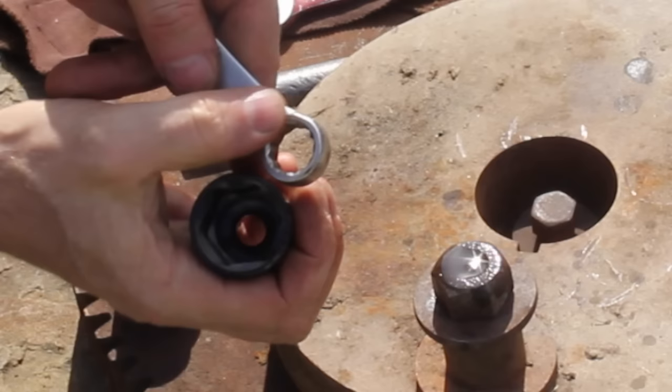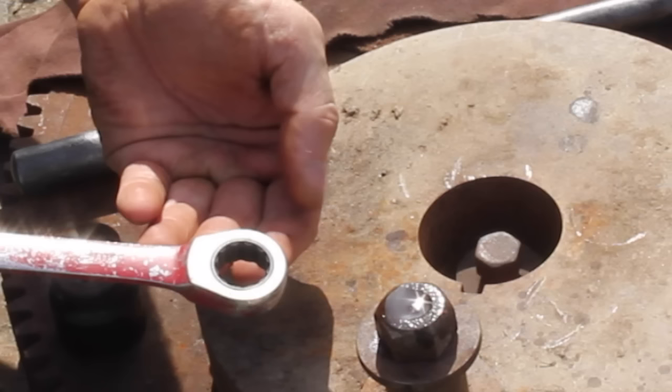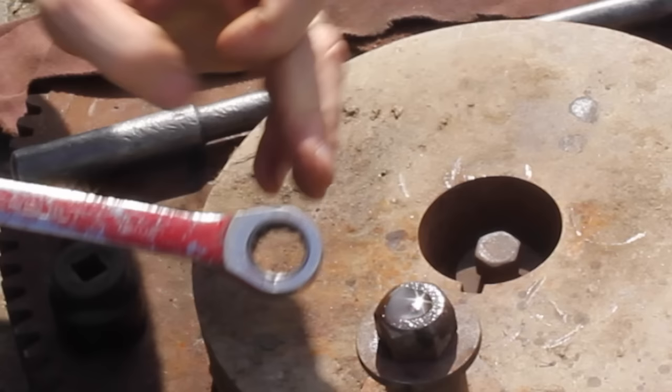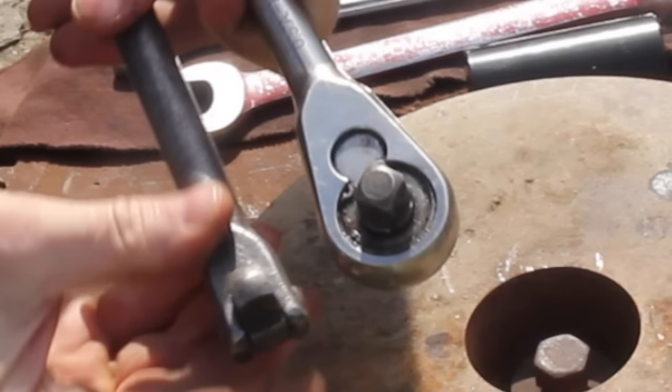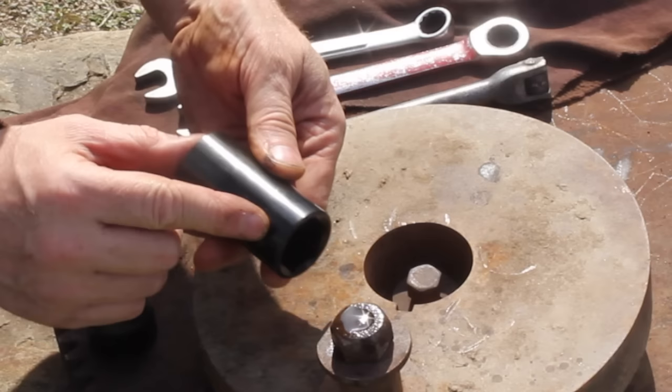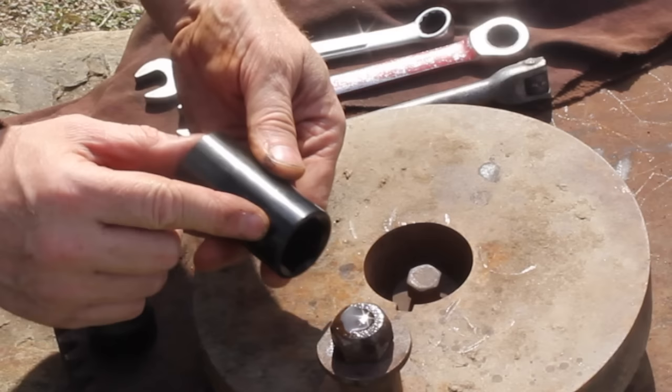This socket has six points and is a lot more effective. This ratcheting style wrench is definitely a tool you don't want to use because not only does it have 12 points, but when you put pressure on it you're going to snap the ratchet right out. Use a breaker bar, not a ratchet. Deep well sockets will crack right down the side, so use thick short six-point sockets.